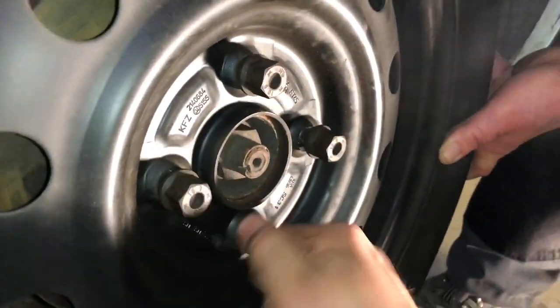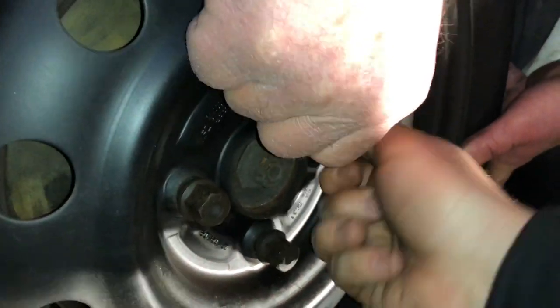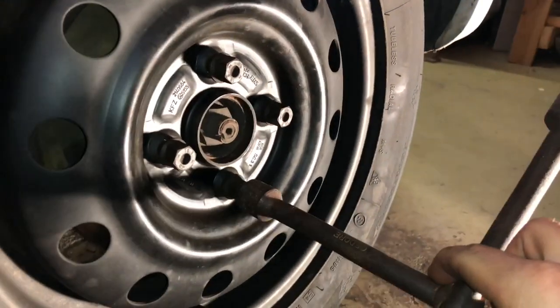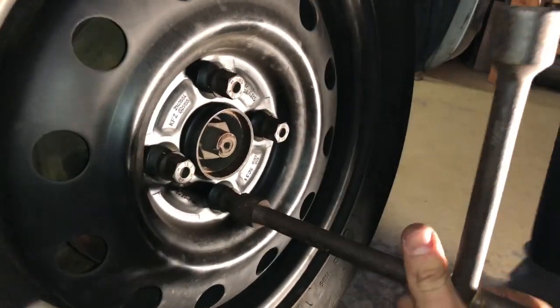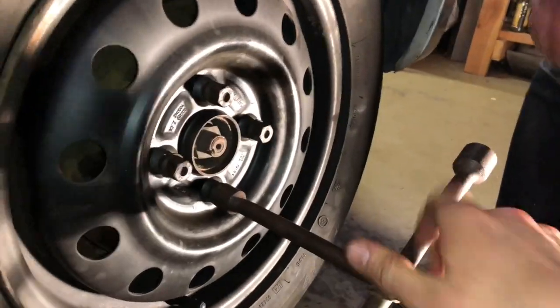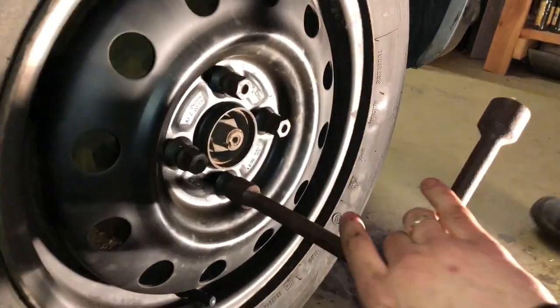Now tighten the bolts a little bit with the tool — only a little bit. This is a cross tool to tighten the bolts of your wheels.